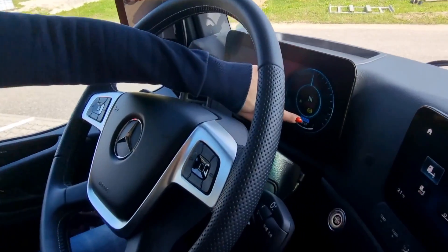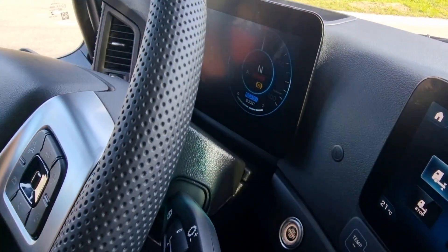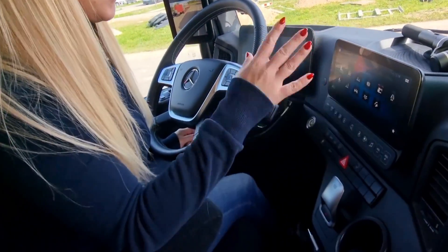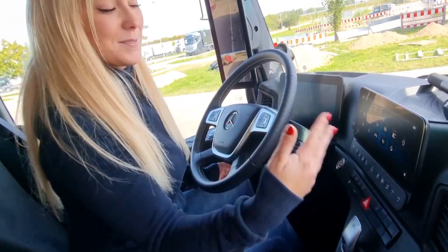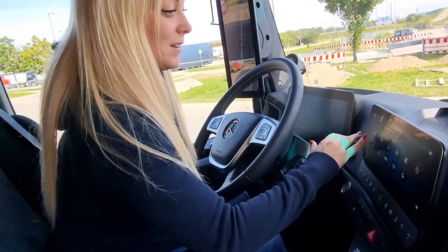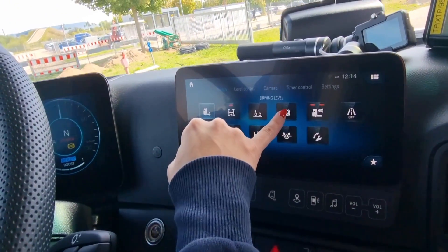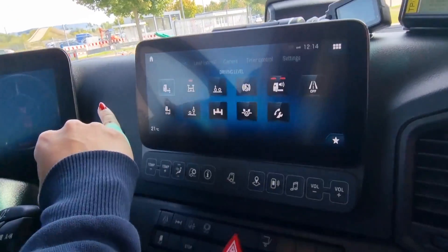Now you see the red button here — the blue one — it means that it started. And it's super, super quiet. The only thing you can hear right now is probably the air conditioning. The truck is on and here you can see all of the features.